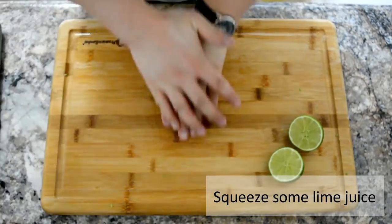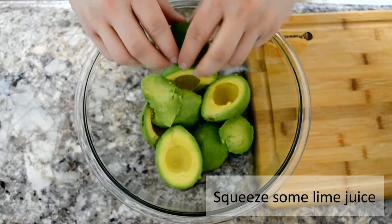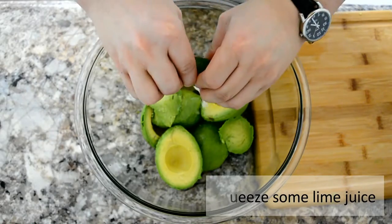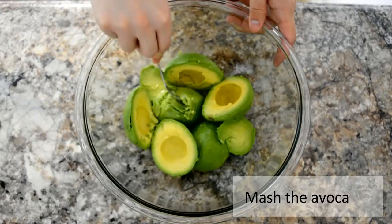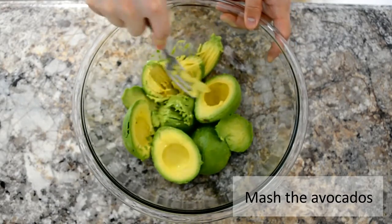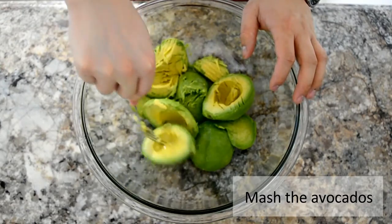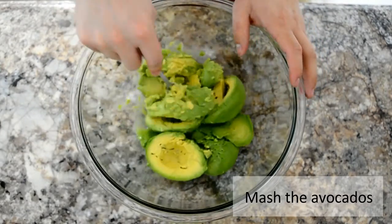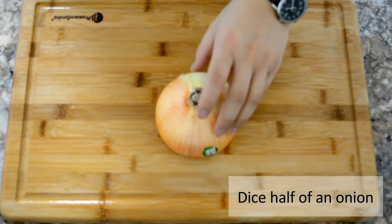I'm gonna be using a fork, but you can use whatever you want — your hands or a potato masher, whatever you're comfortable with. As long as it gets mashed, it's okay. Now do you want to see a trick? Count to three.